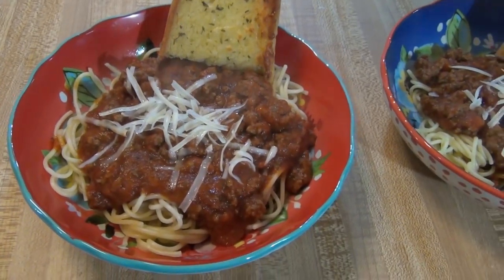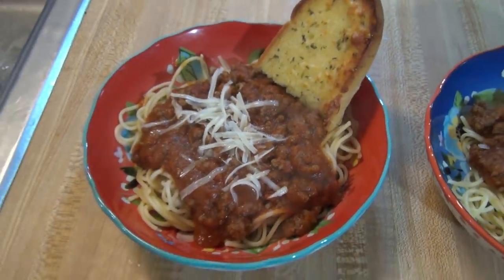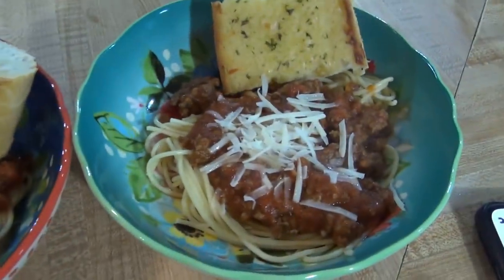Here's our spaghetti. I topped it with some fresh grated parmesan that I had in the fridge. That's going to be our quick and easy dinner for Sunday.